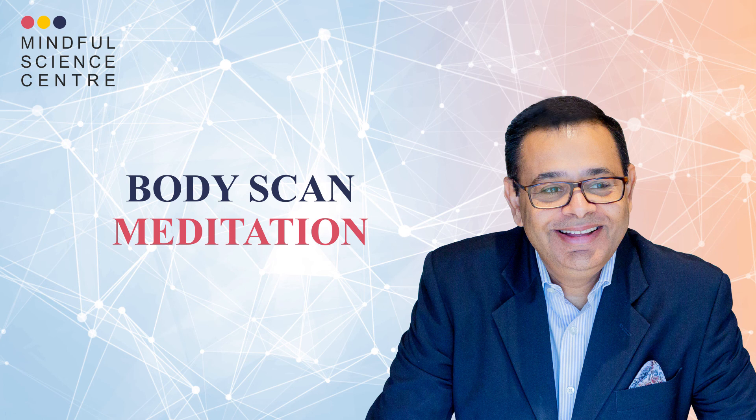Take one more relaxing inhale and exhale. And then, when you are ready, gently open your eyes. This is the end of the meditation.